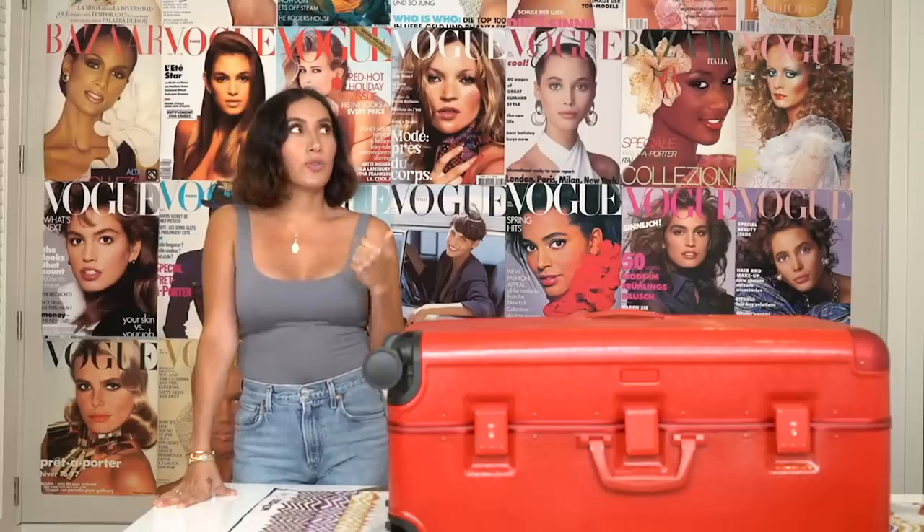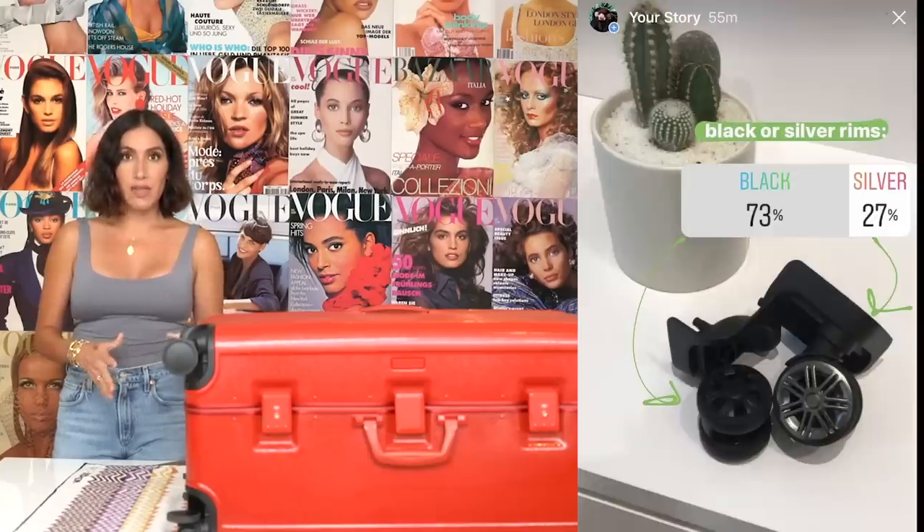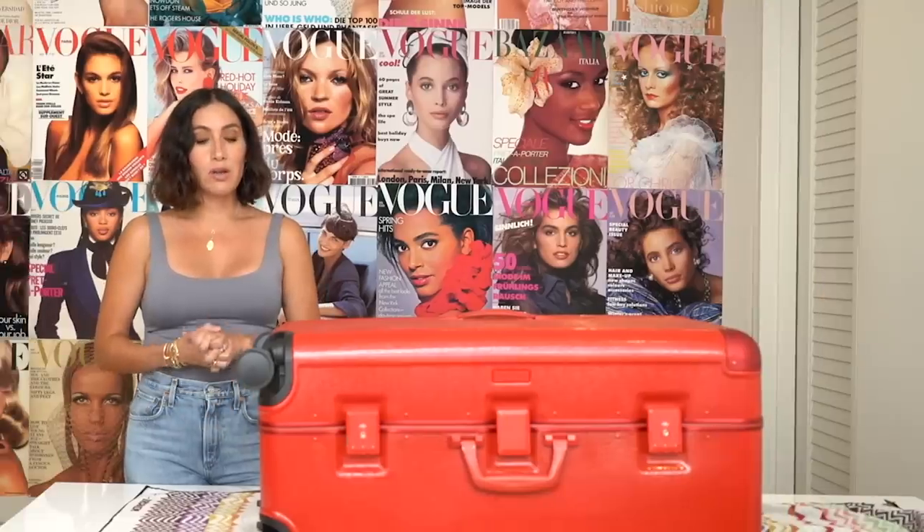Before I dive into all the details about the Calpak, I wanted to give you guys a little background on why I decided to do a luggage collection. I've used so many different brands — I had all the fancy stuff. The first thing that drove me crazy was everybody had that bag, so I could never tell which was mine. The second thing is I hated spending so much money on luggage and having it break. So I decided I wanted to crowdsource and build a really cool collection. The Calpak team and I took about a year with so many meetings, and you guys really helped me pick out every single detail — the handle, the wheels, the sides, the inside.